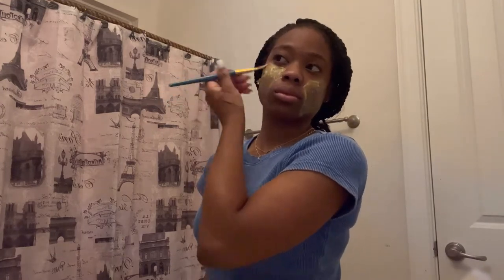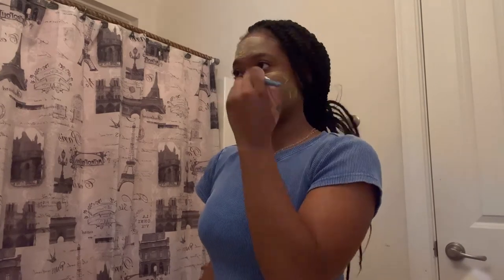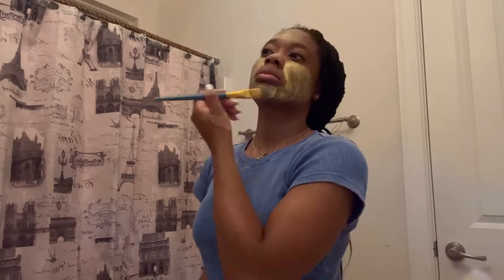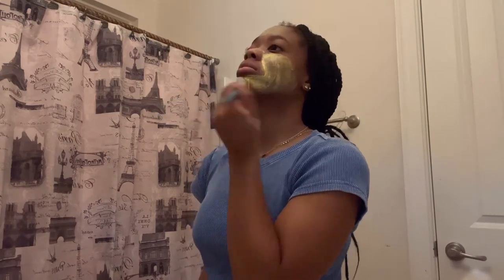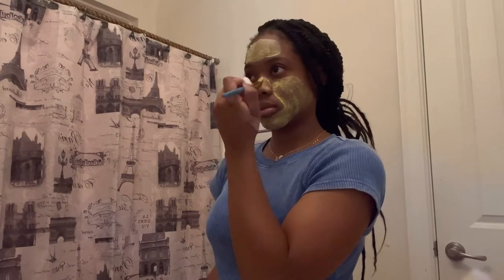Everything I use will be on the screen. This is like a turmeric face mask — it's just Noxzema, turmeric, tea tree oil, and this Survey rough skin moisturizer all mixed together.